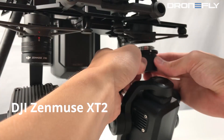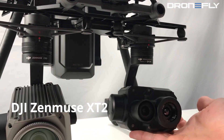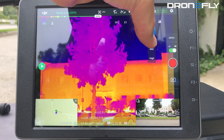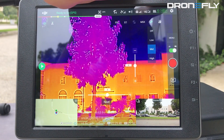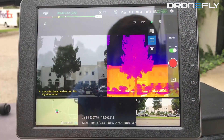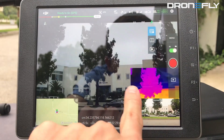Next we have the dual sensor XT2. The benefit of this camera is that with a visible and infrared imaging sensor in one housing, software can stitch these two images together. FLIR calls this feature Multi-Spectral Dynamic Imaging, or MSX. This feature is completely customizable within settings. Additionally, the user has different options for how the infrared and standard video camera feeds are displayed.